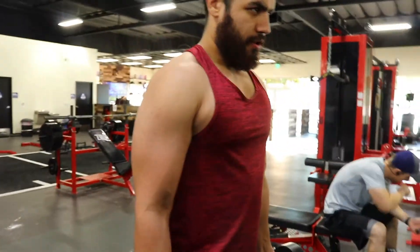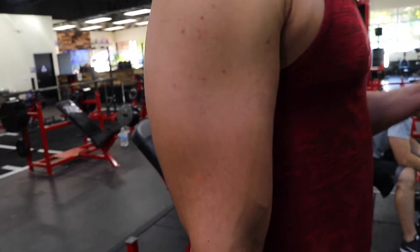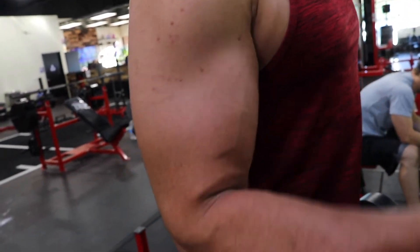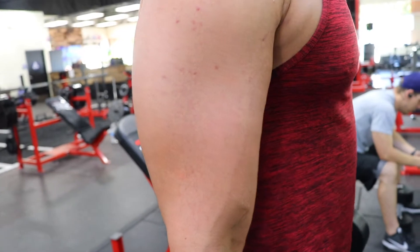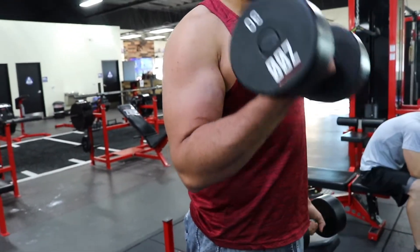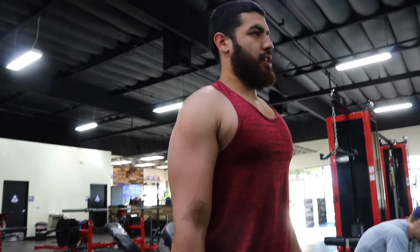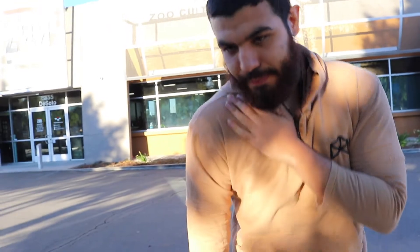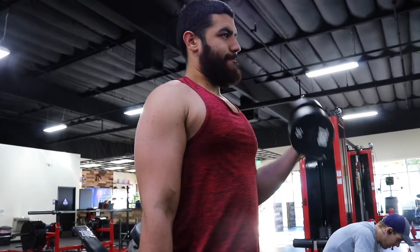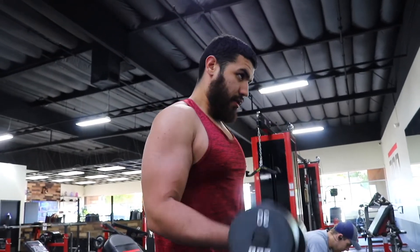I like getting the full stretch, really controlling it. One thing you guys need to know when doing these workouts: never ever swing the weights, or it defeats the entire purpose. Not only will you not get stronger, you increase the risk of injury. Also, when doing hammer curls, some people let their shoulder come forward and pull — that takes all the tension off your bicep and you can hurt your shoulder.